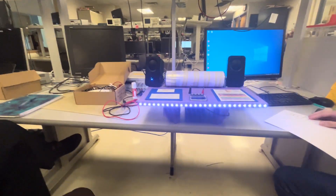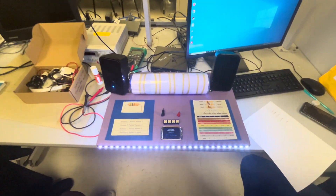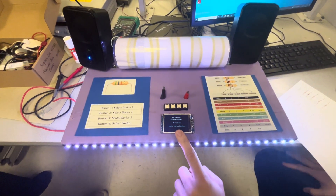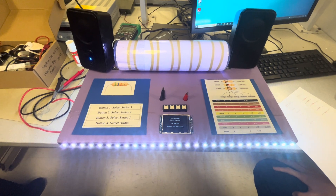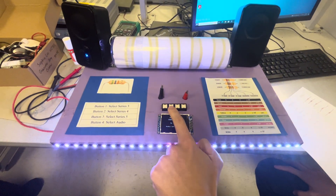Can you explain what you've built? Our project is something where you can put a resistor between the two clamps and it'll display the resistor value on the display. You can choose between three series of resistors — three band, four band, five band resistors — using the first, second, and third buttons.